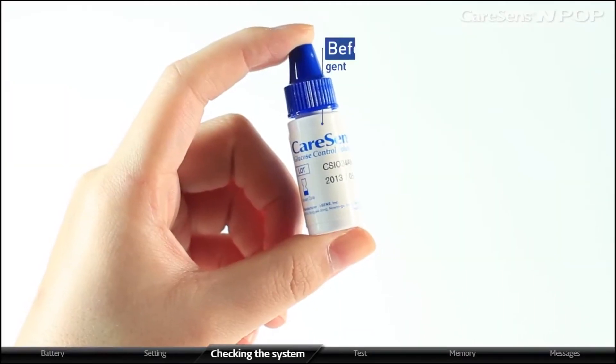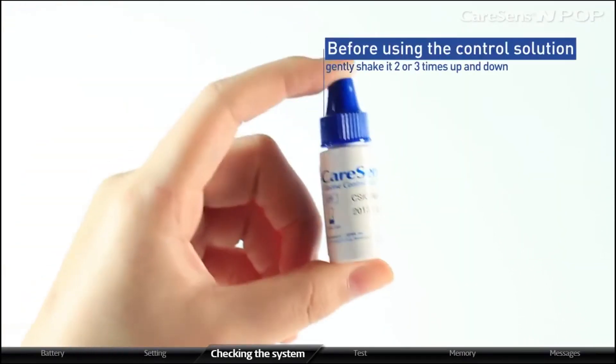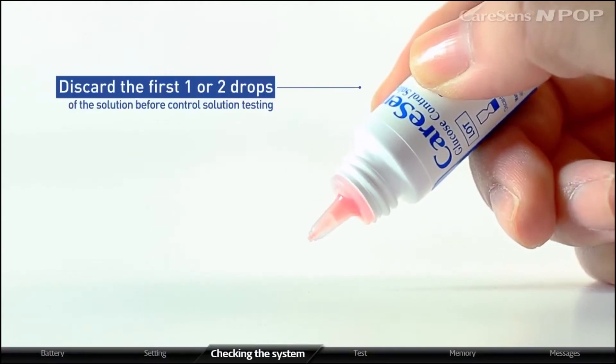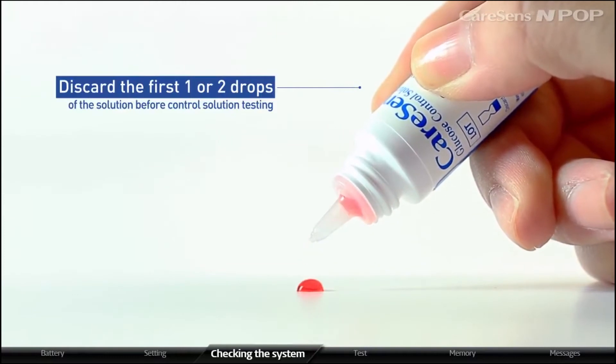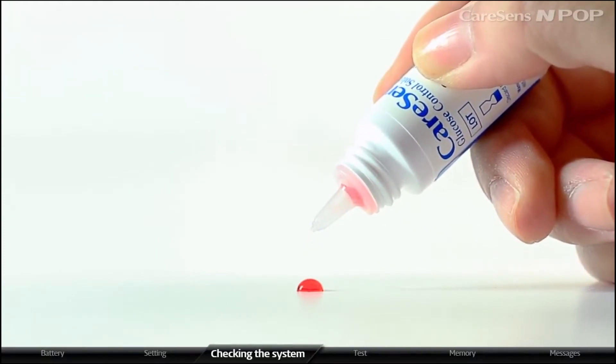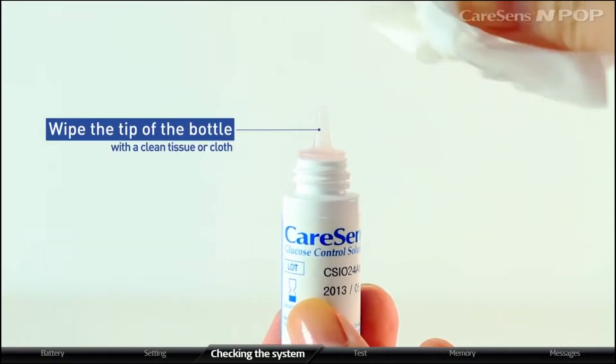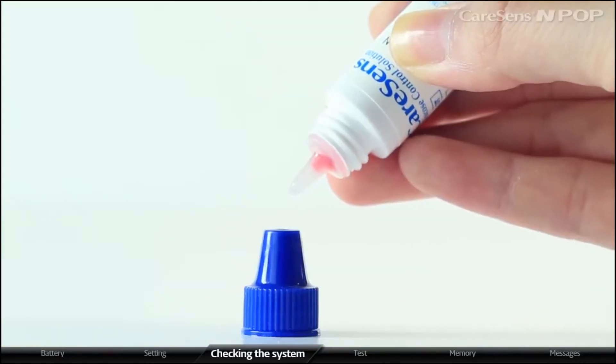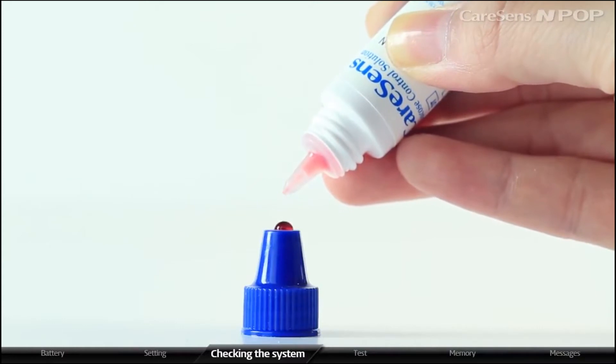Before using the control solution, gently shake it two or three times up and down. Always discard the first one or two drops of the solution before control solution testing. Wipe the tip of the bottle with a clean tissue or cloth. Apply a drop of the control solution on the top of the cap.